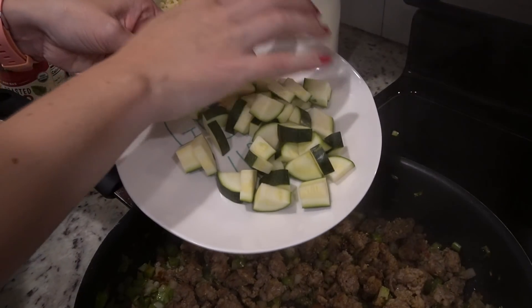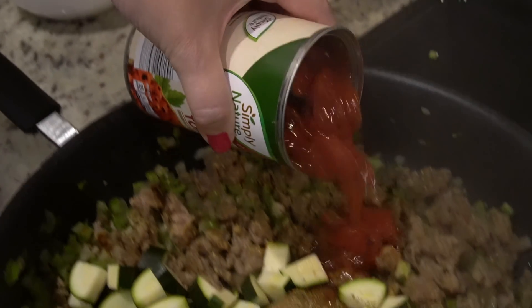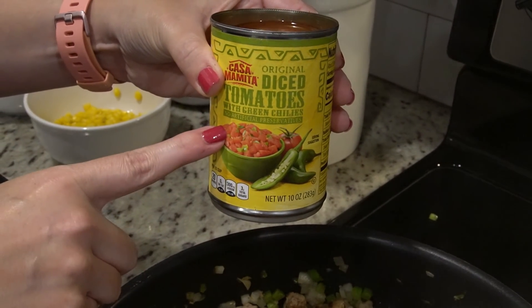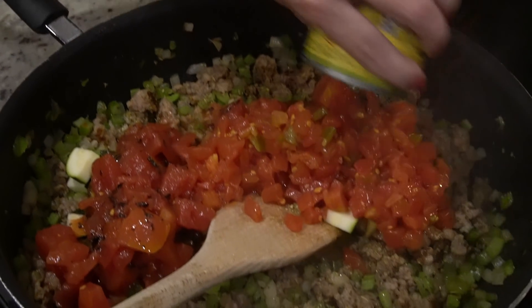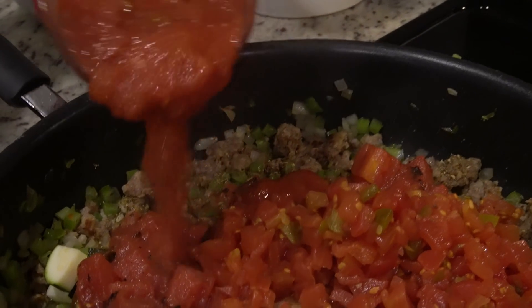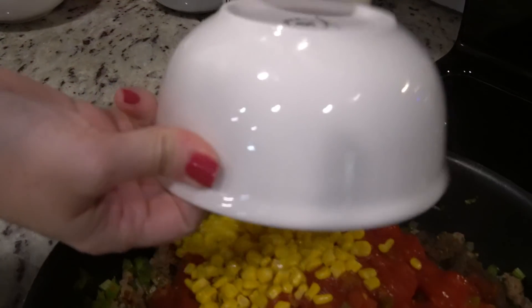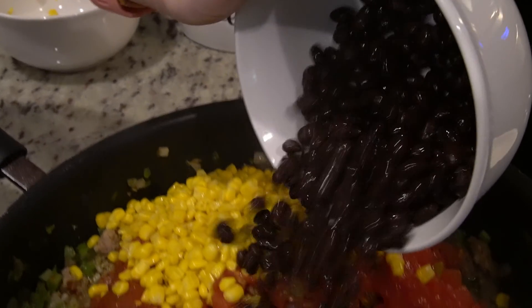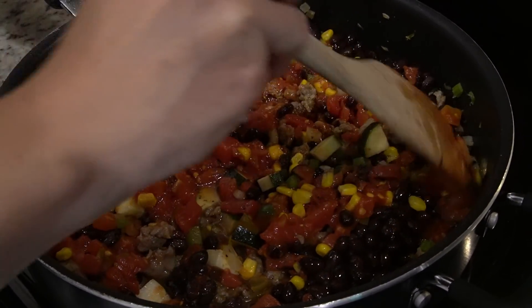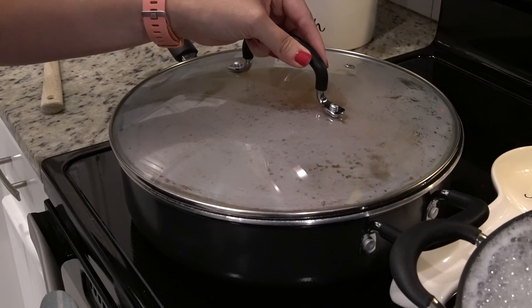I've got one small zucchini that's been chopped, a can of fire-roasted diced tomatoes, and since I could not find just a can of diced green chili, I'm going to use this Aldi brand Rotel. We need two cups of salsa, which should be about two-thirds of this jar, one can of corn that's been drained, and one can of black beans that I drained and rinsed. We're going to cook this until the zucchini softens just a little bit but we don't want it to get mushy. Now that it's come up to a simmer, I'm going to put the lid on to help it soften a little bit quicker.